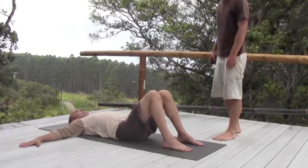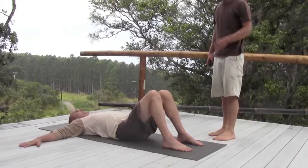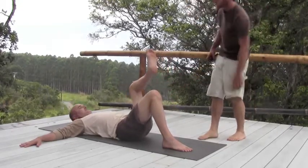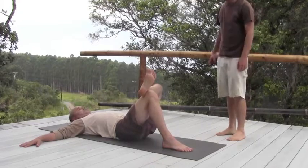Hip Crossover, palms down. And you're going to lift up one of your legs. Just lift them up and you're going to put your ankle right on your knee — just like that on your knee.